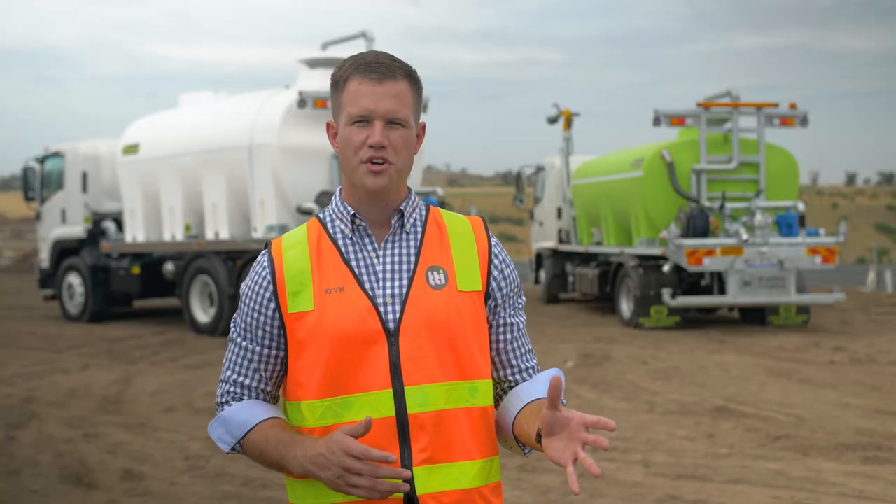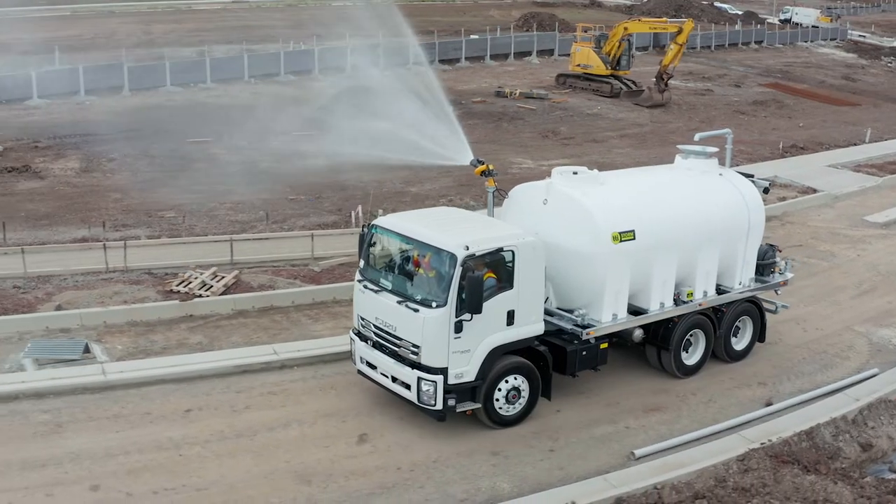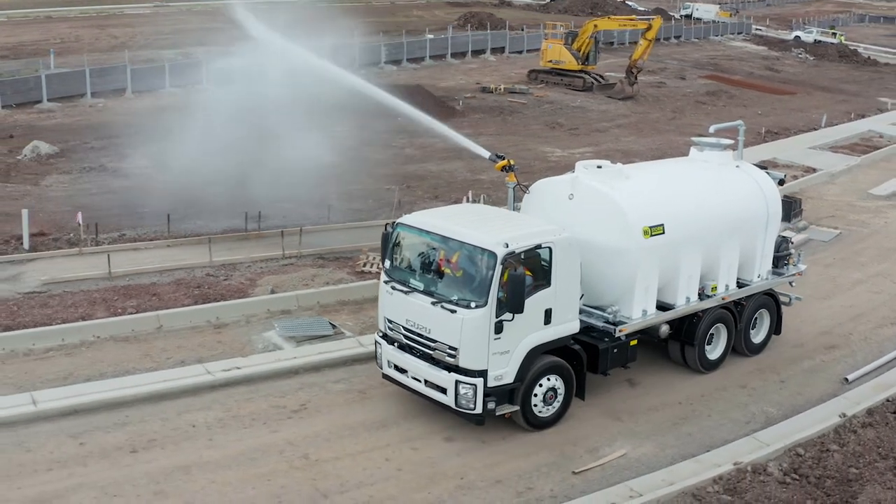So if you'd like a new water truck package, or a unit fitted to an existing chassis, or a water cart module supplied for you to complete the final fit-off, TTI have the sizes and configurations to suit your needs. We look forward to discussing your next water truck build with you.